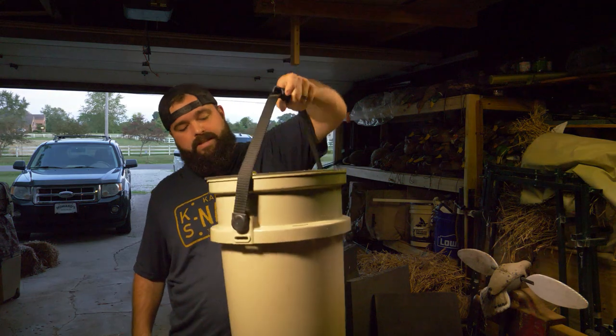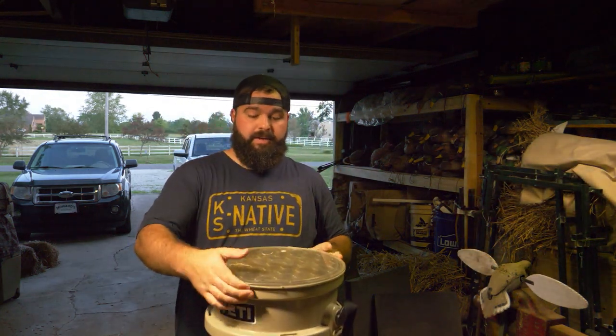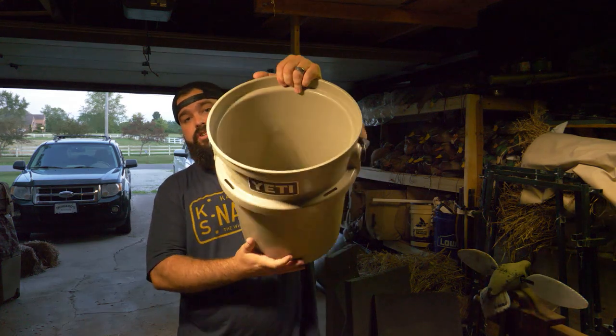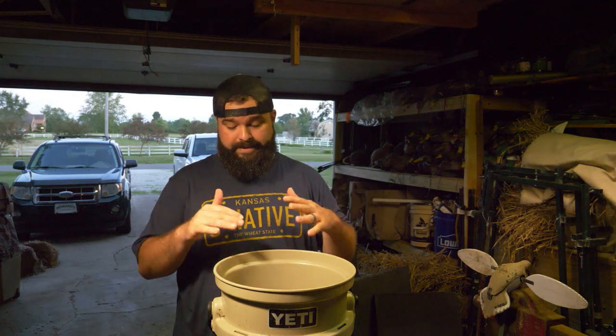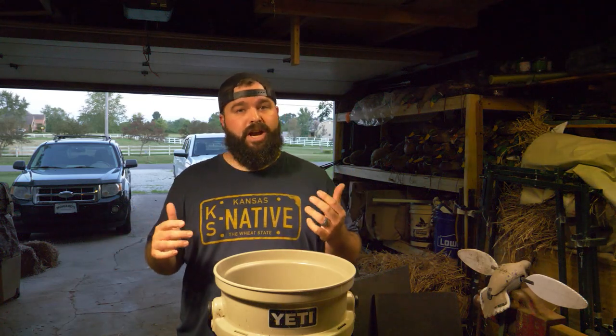You don't have to go with something fancy, but the Yeti bucket is great because it's got a seat on top and a bucket where you can put your gear and anything else you're using for the day. Carry it out there as your stool and you're good to go. You can also get little fold-out chairs or a regular camping chair — anything like that is gonna work.